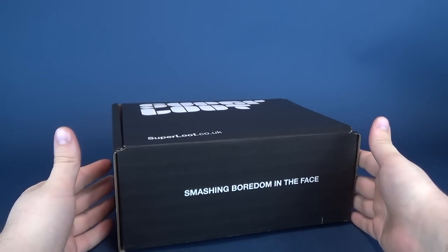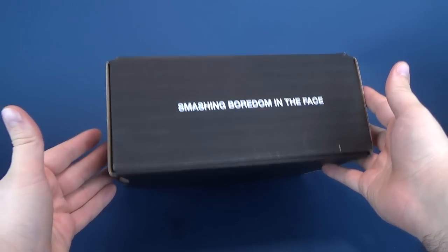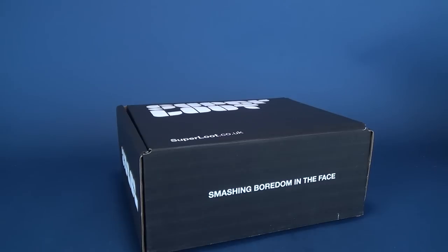We're gonna go ahead and get this opened up. I know what you're thinking — someone's yelling from the back of the crowd: 'Hey there's no tape on that, aren't you worried it was already pillaged?' No, it wasn't pillaged. It was actually inside of a larger box.